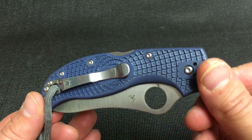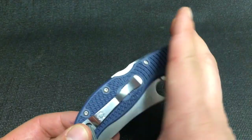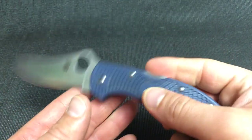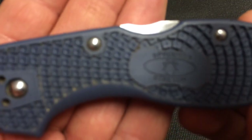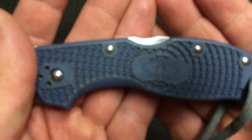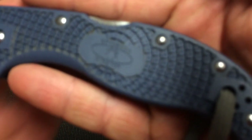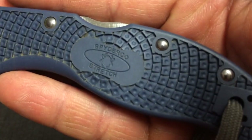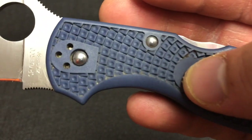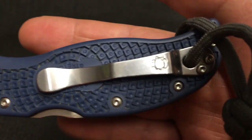It tucks beautifully inside the waistband of your pants or clips to your pocket. That is the Spyderco Stretch 2 with lots of use on it — I didn't clean it up. This is an impromptu video and a bit of a camera test. You can see all the dirt and grime in there; probably need to scrub that up with a toothbrush.